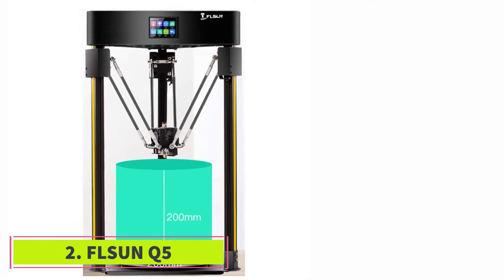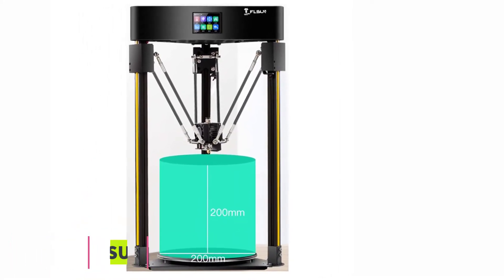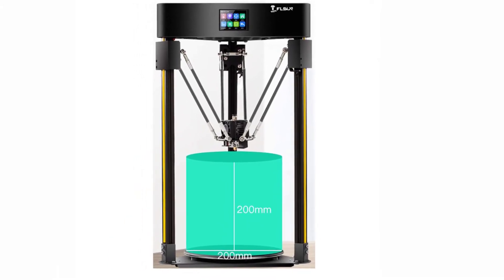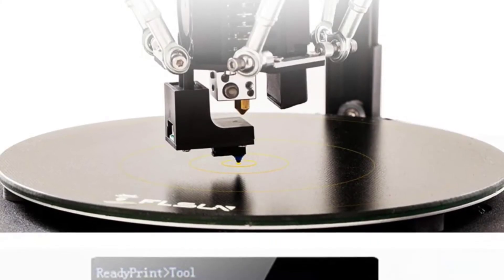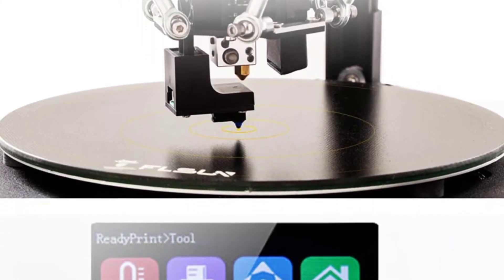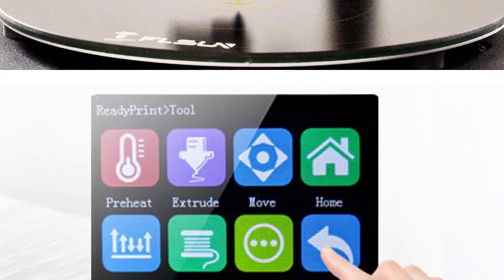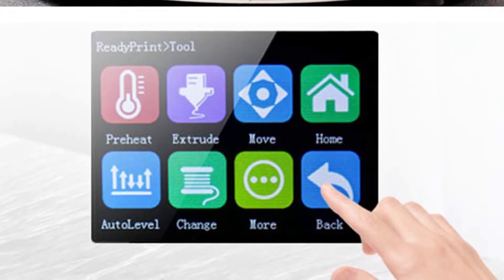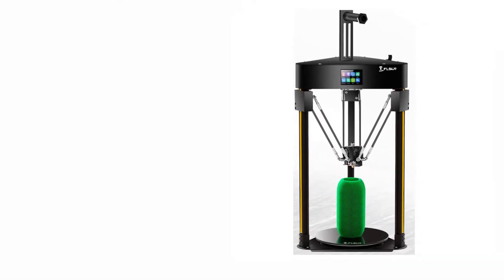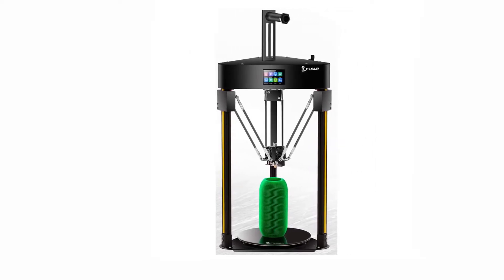At number 2: the FLSUN Q5, the lower-price version of the highly rated FLSUN QQS. The FLSUN Q5 is still a very impressive delta 3D printer — it has a solid metal structure for stability, an easy-to-use touchscreen, and can print up to 300 millimeters per second. One of the key differences from the QQS is the smaller print volume of 200 by 200 by 200 millimeters.